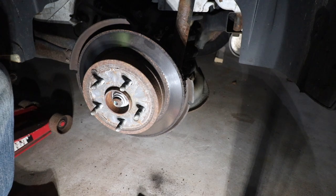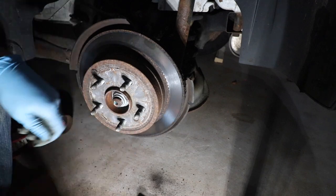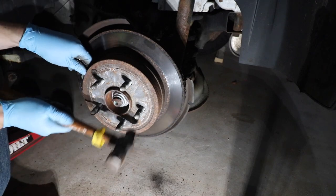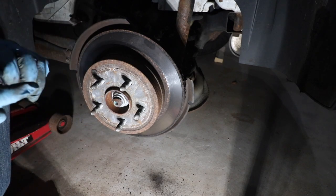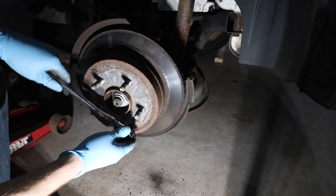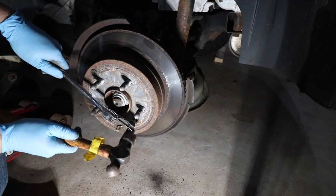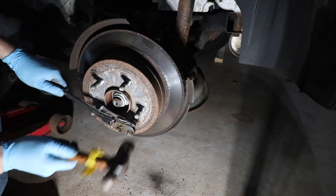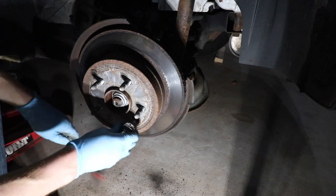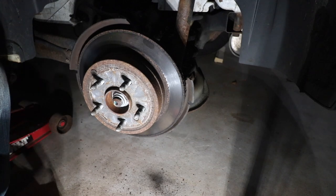On the drum we have that T30 fastener again. I'll give it a couple of taps, put the socket on it, and use the same hammer method. Hate me all you want, but it works.